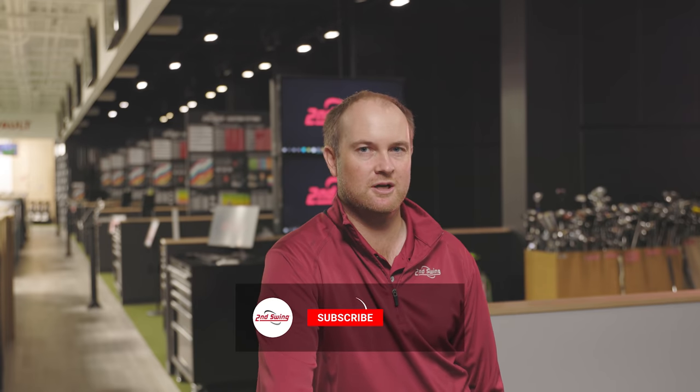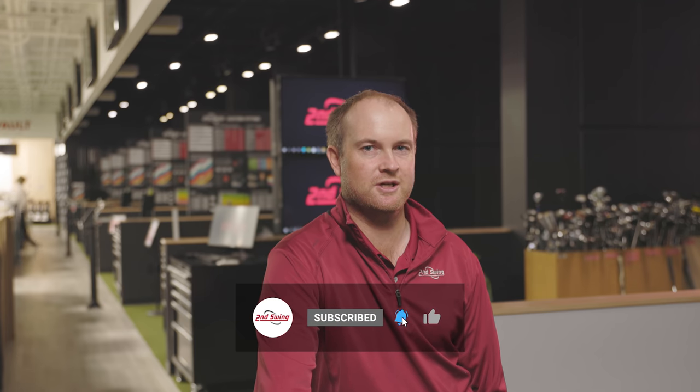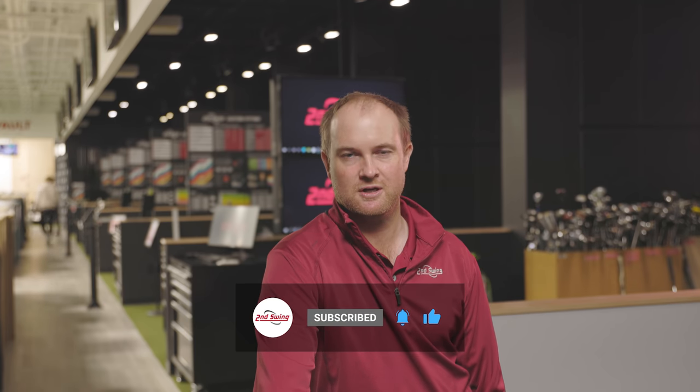So golfers, if you're playing clubs that are quite a few years old and it's time to upgrade, come on in to Second Swing — we'd love to help you get into some newer technology. It doesn't have to be a brand new custom fitting; it can just be a good solid upgrade. We also sell used golf clubs in-store to help offset the price. If you love this content, please subscribe to the channel, leave us some comments, and like this video.